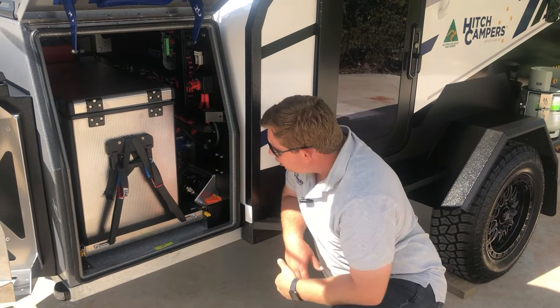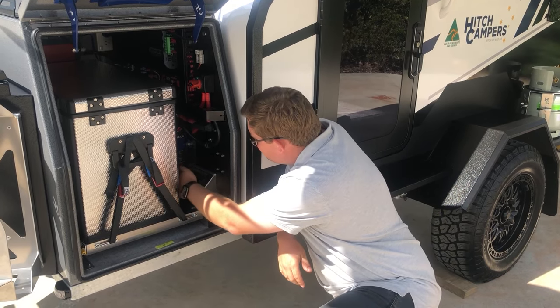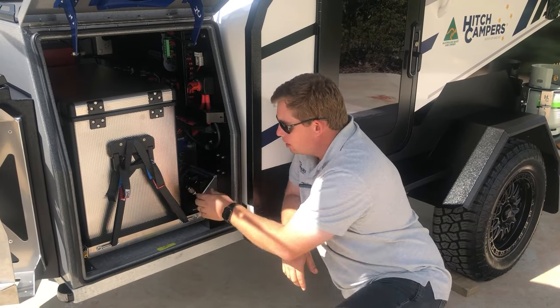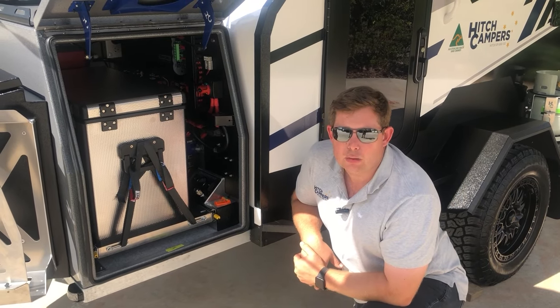In here we've got the CruiseMaster Level 3 airbag suspension. You can turn the system on, compress the primes up, and then use the tanks for leveling it left to right and vice versa. You've also got an air outlet so you can pump up the tires on your trailer or your car.